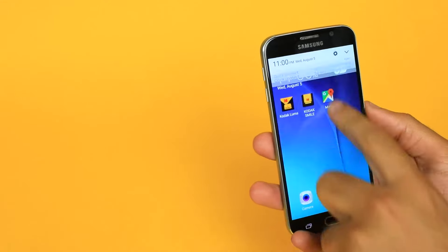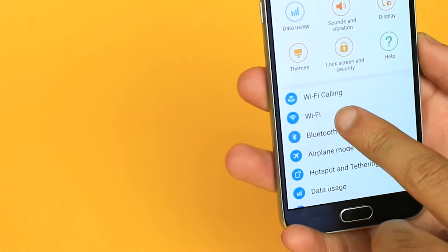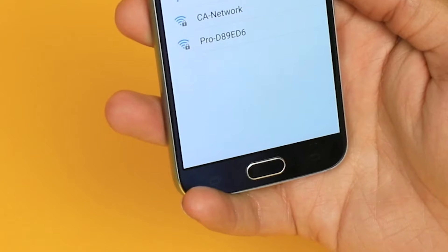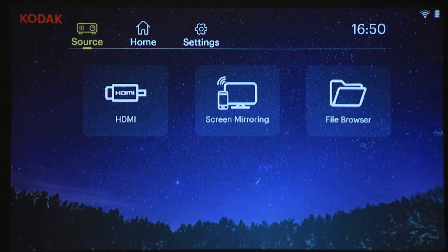On Android, swipe down on your screen and tap the settings gear, and ensure both your phone and Luma 400 are on the same Wi-Fi network. On your projector, swipe the source and tap screen mirroring.